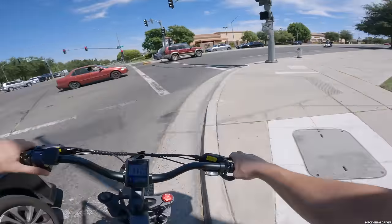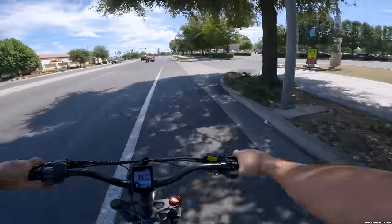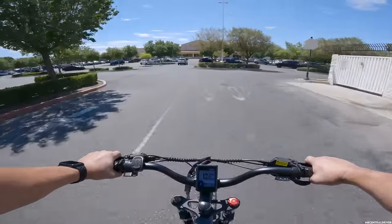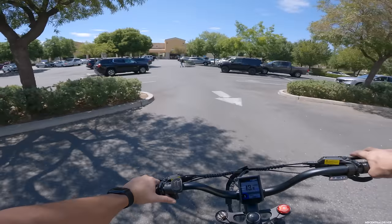I was afraid the bike wasn't going to fit in the car, but the handlebars went over the car so we were good. What I'm really looking forward to is night riding footage — I want to see how all these lights look. I'm also going to go try to scare my co-worker.